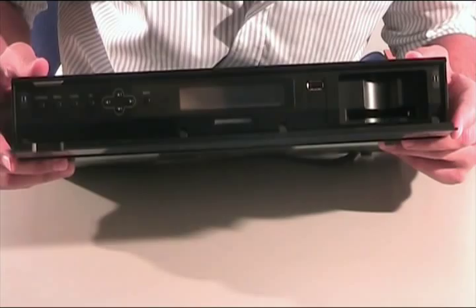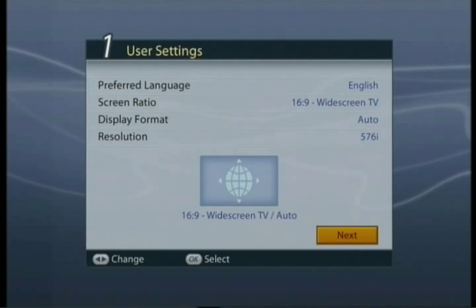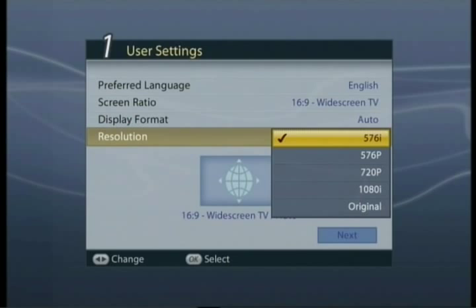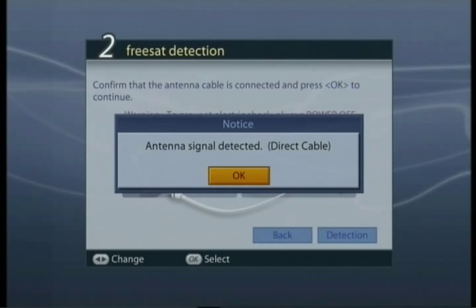Today we're going to be plugging the box into a Toshiba 720p TV using the HDMI cable. Once you've got the box plugged in, you get the Humax startup screen followed by a step-by-step setup process. The first step involves optimizing the output from the box for viewing on your television set, and as you can see the resolution goes all the way up to 1080i — pretty high quality. The second step involves the box searching for a satellite signal from your dish, which is connected to the back of the box using two satellite cables. The box then uses this satellite signal to search for software updates, and as you can see there aren't any yet.